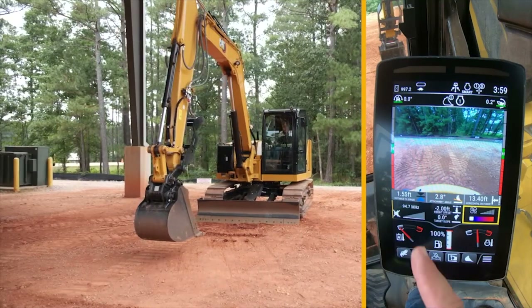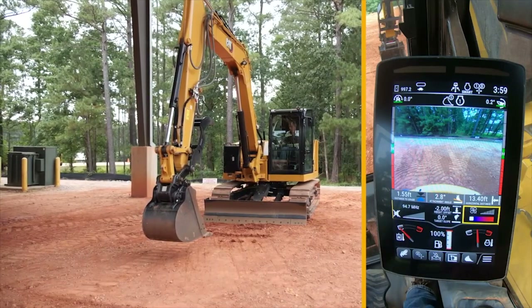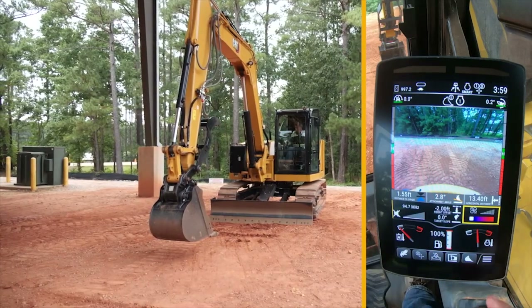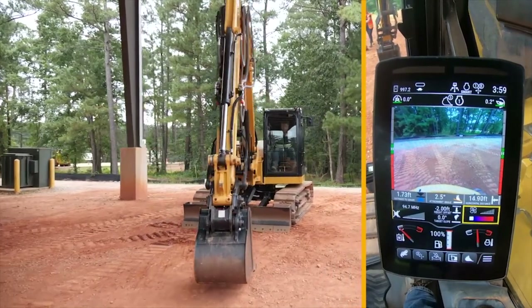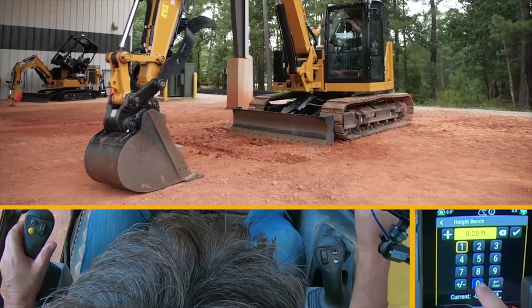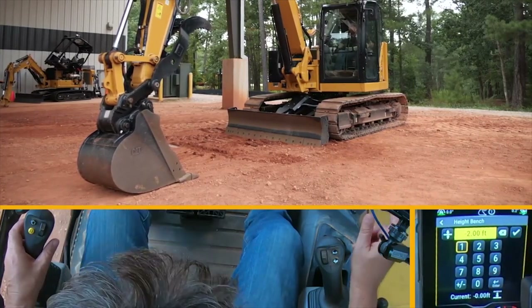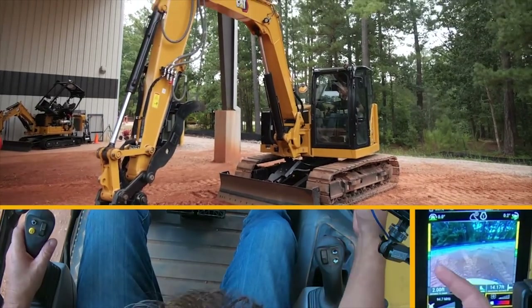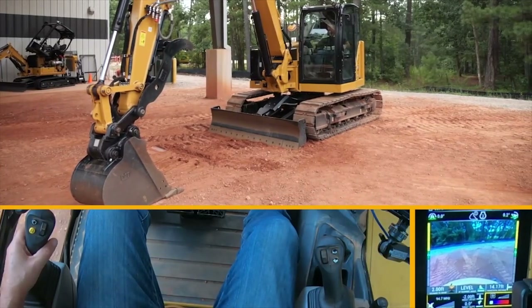We'll go to flat there. Over here on the left-hand side, that is going to be my distance to grade and also my shortcut to benchmarking. In the middle I've got my height offset and my target slope. I'm going to come across to where I'm going to dig my trench and place the bucket down. I'm wanting to dig two foot deep, so I go in and put in two foot — I put in the negative because I'm going down. I hit the check mark to accept it; when it goes from yellow to white, I know I'm ready. You can see my yellow bars — I'm above grade — and my target slope.